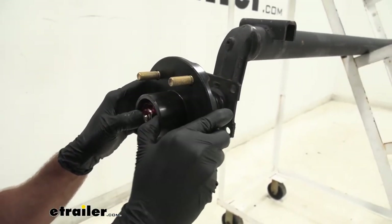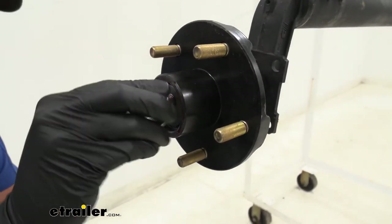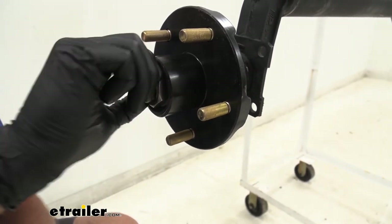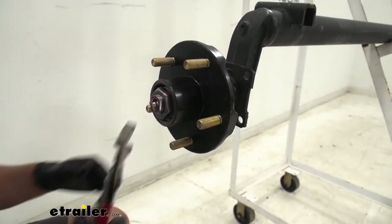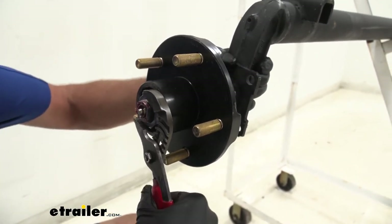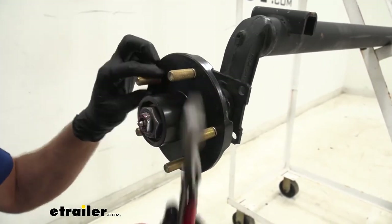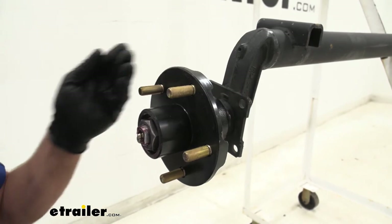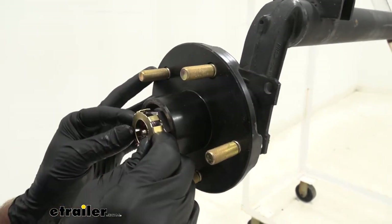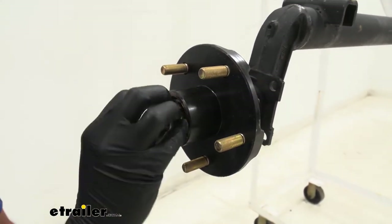Now we get our bearing there — we just want to get everything slid together. We'll slide our washer on and then our nut. Take that down hand tight, and then we'll use our channel locks to tighten it down pretty good. This is compressing everything, just to make sure everything's seated properly. Once we know it's seated, we're going to back that off a touch. We want our hub to be free to move, but we don't want it to be able to wiggle in and out. At that point, we'll get our keeper — we might have to adjust our nut a little bit for it to work. It should slide down and sit right flush up against that nut.